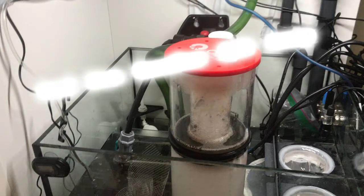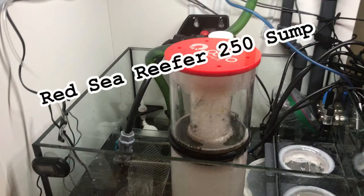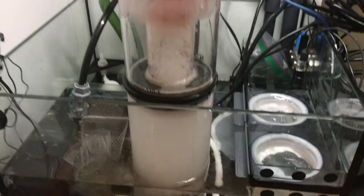Welcome back to Saltwater Noob. This is a look at my Red Sea Reefer 250 sump. I've been running it about three to four weeks as of this video, and I'm really impressed with everything I have in here and I wanted to go through it.